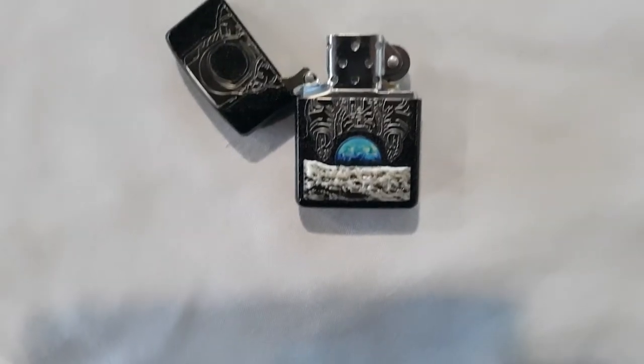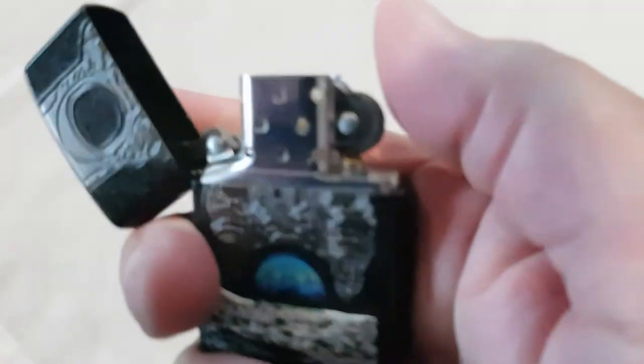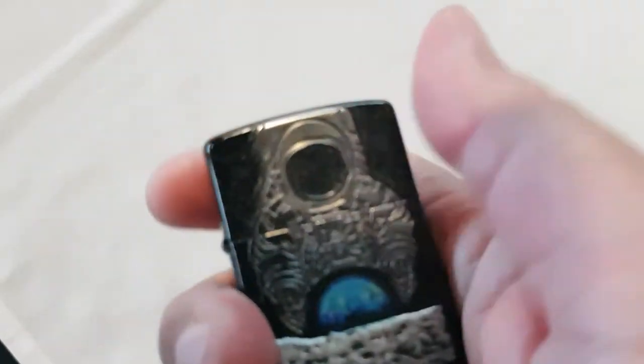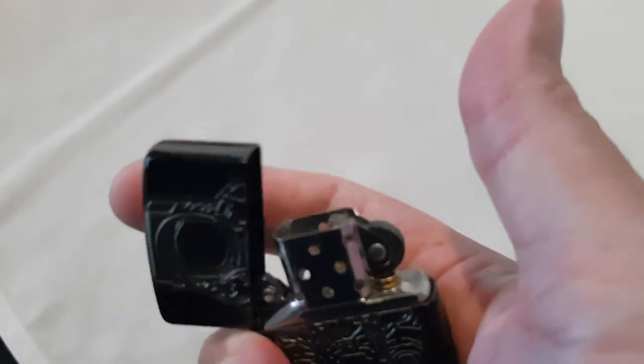Here's the inside of the lighter. The genuine click.